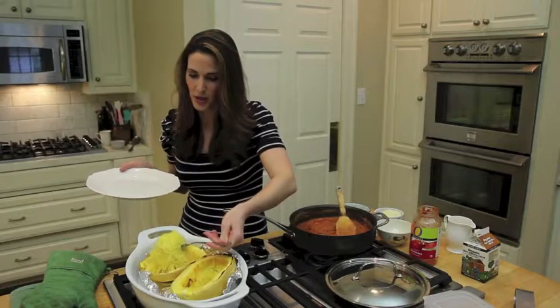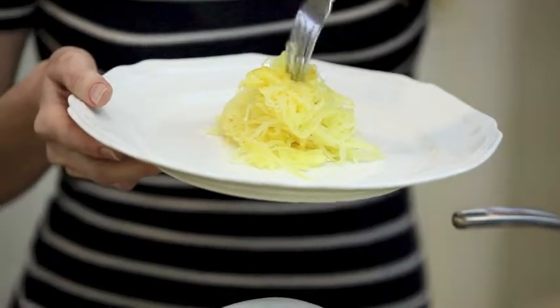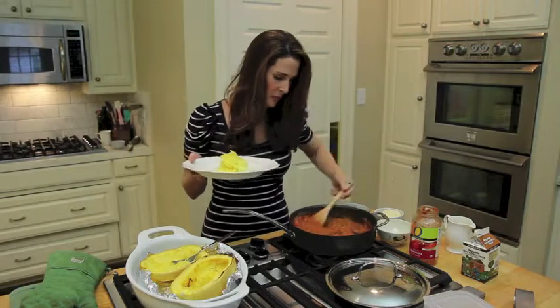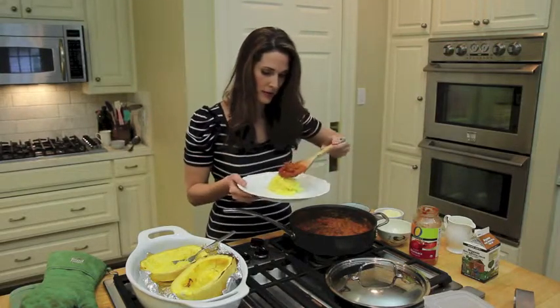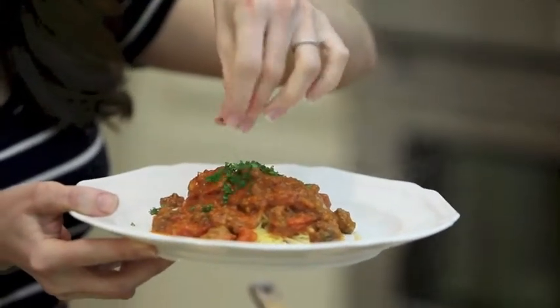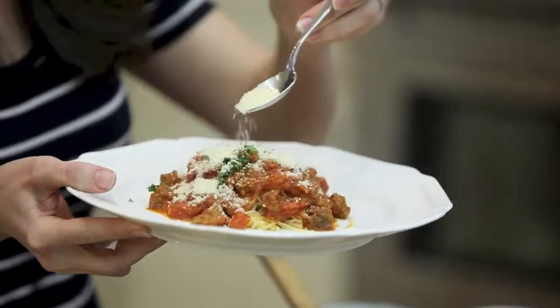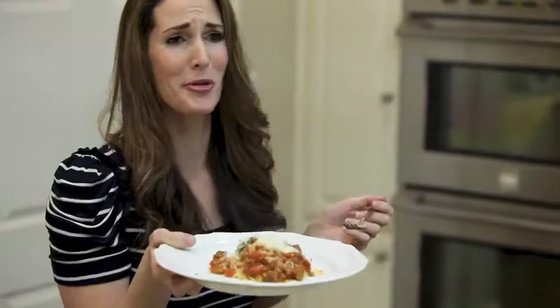I'm going to take my spaghetti squash and make a big mound in the middle of my plate. I'm going to add my bolognese sauce right on top, just garnish with a little parsley, and a very generous sprinkling of parmesan. That is so good.